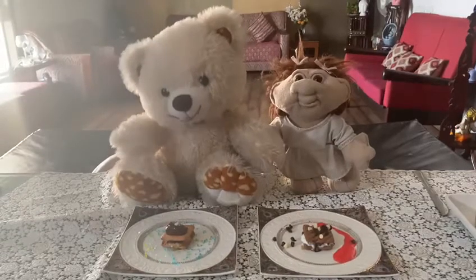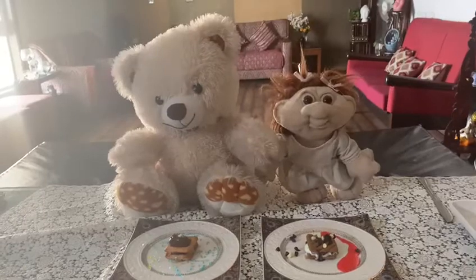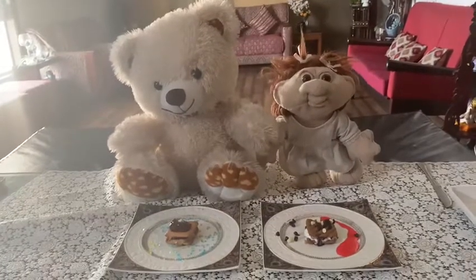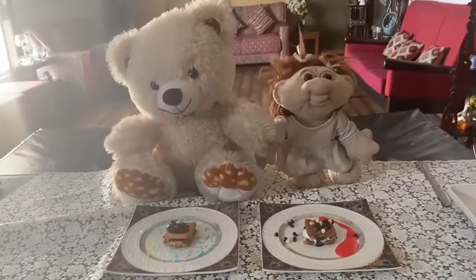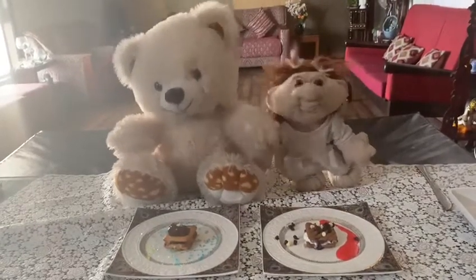I will eat it, yummy yummy. My chocolate ice cream sandwich is ready. I will eat tasty tasty. Children, show your creativity. Use whatever is available at home. Don't trouble mommy and papa. Send me your videos. I am waiting. Love you all. Bye bye.